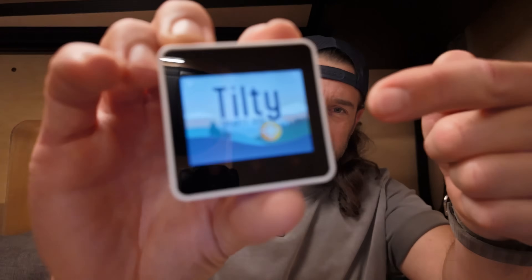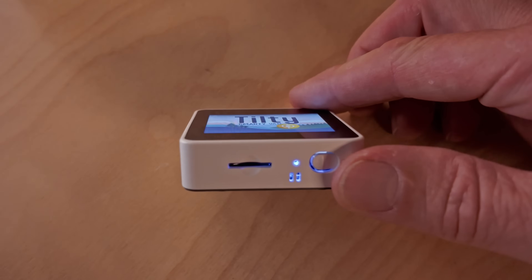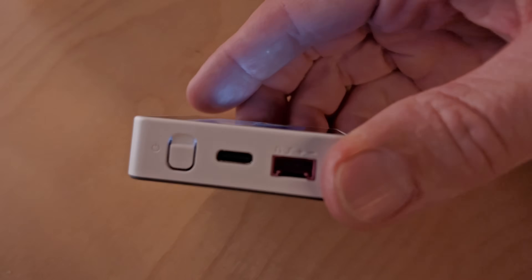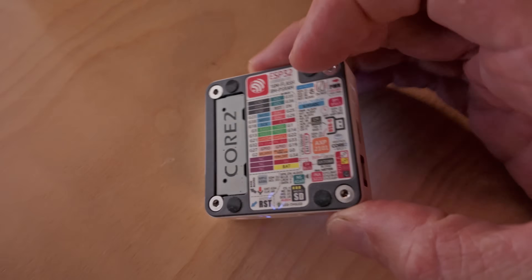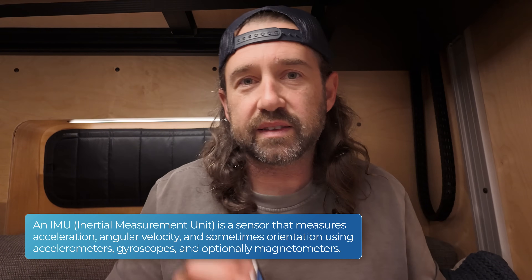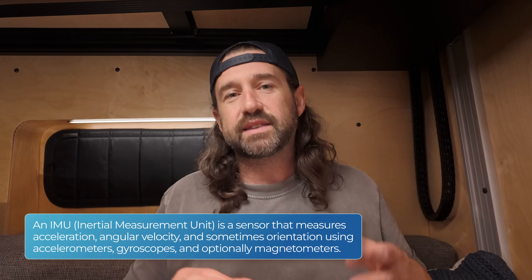Say hello to Tilty. This is an M5 Stack Core 2 version 1.1. It's based on a dual core ESP32 and features a two-inch capacitive touch screen. It also features a 500 milliamp internal battery, lots of connectivity, an expansion port, and most importantly, an IMU — an inertial measurement unit with six degrees of freedom. That's three axes of gyroscope and three axes of accelerometer.